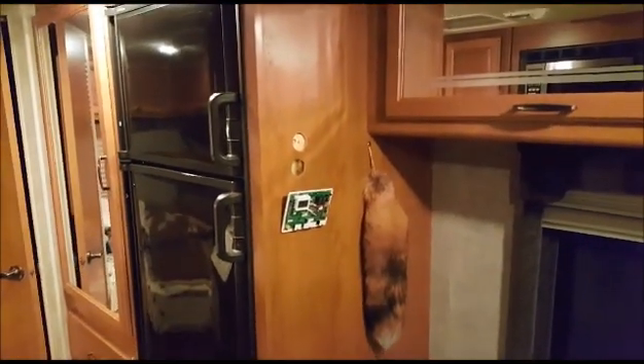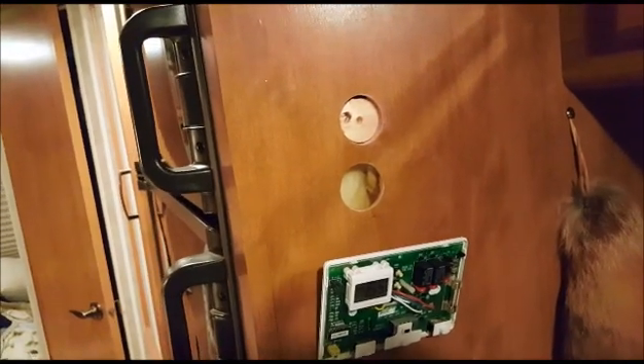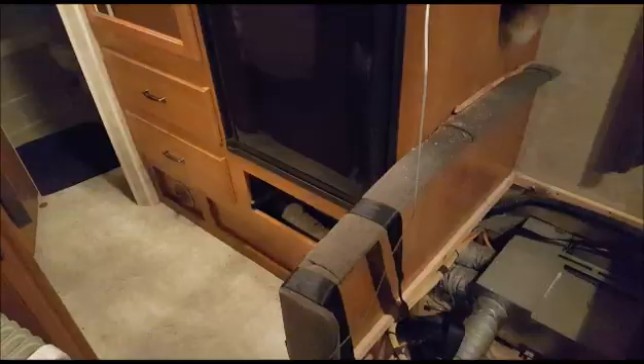I'm installing my Renogy 400 watt solar system with the MPPT controller and remote. The first hole I drilled had a support member behind it so I couldn't get through — now I have an extra hole that'll be covered by the controller bezel. I tried feeding the wire down through the wall and then drilled up from underneath the refrigerator, but neither worked, so I fished it out to the exterior refrigerator access panel.